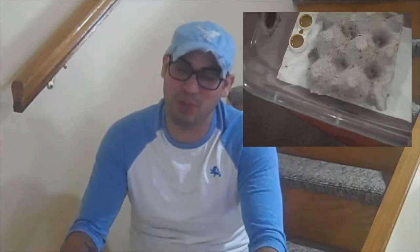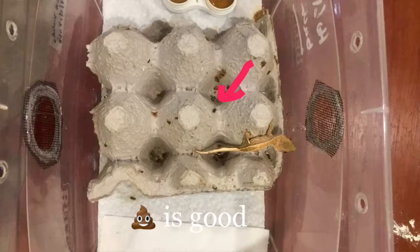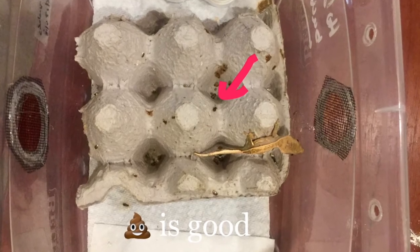For feeding, I use little tiny contact lens cases. Crested Geckos don't eat a lot — they're about one to two inches big and their stomach is the size of a pea if not smaller. How can you tell if your Crested Gecko is eating? Poop is a good thing. If they're pooping, they're actually eating.